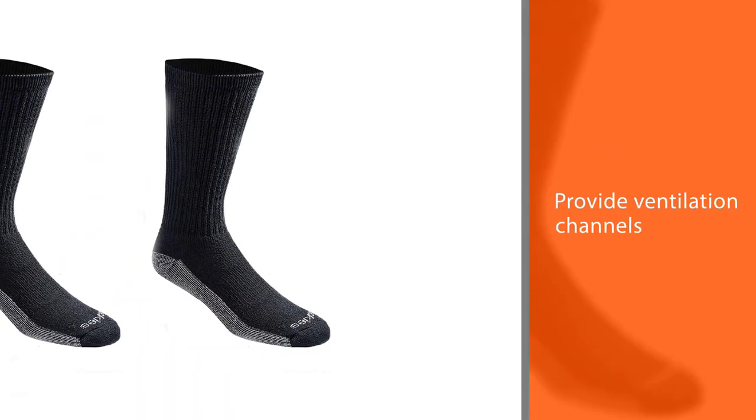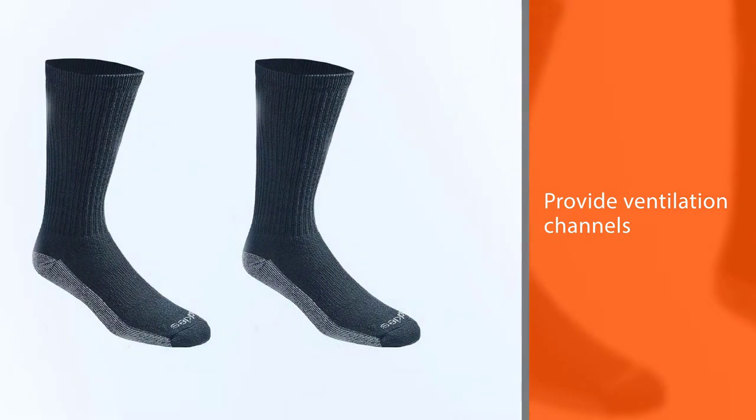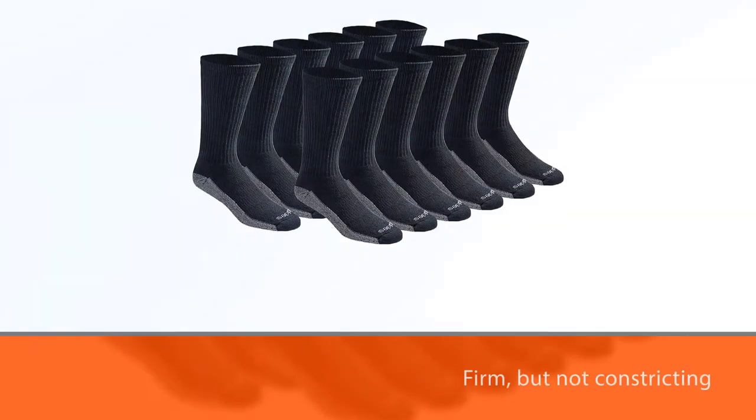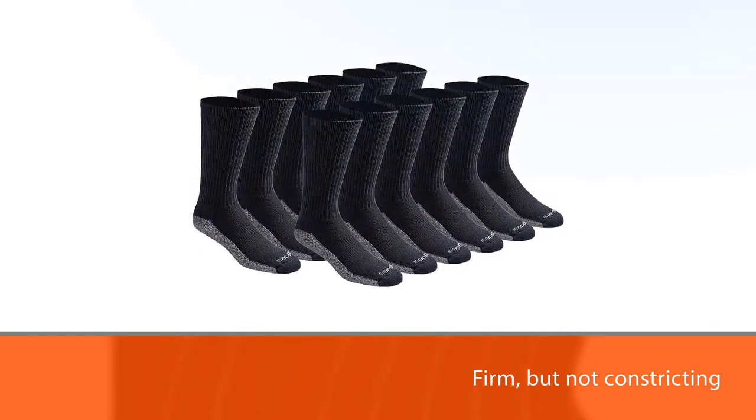These socks get bonus points for the fit — they are firm but not constricting, which is also great for hot weather. Arch compression keeps the socks in place in your shoe, and the heel and toe are reinforced for durability.